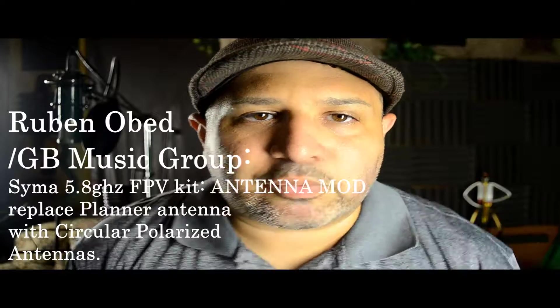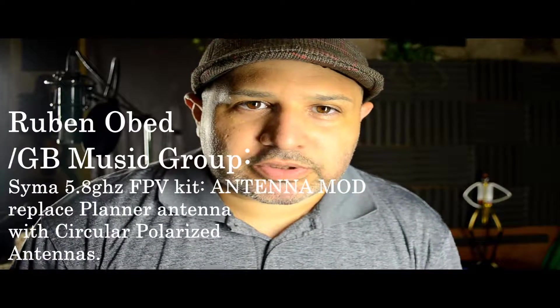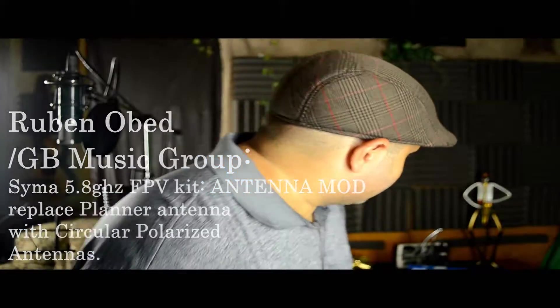This is Ruben Obed here, and I want to make basically a small tutorial, just a little insight. I'm going to be kind of brief, but I hope you guys liked it. Recently, I did a review on this 5.8 gigahertz FPV that I bought off of TomTop Wholesalers on eBay.